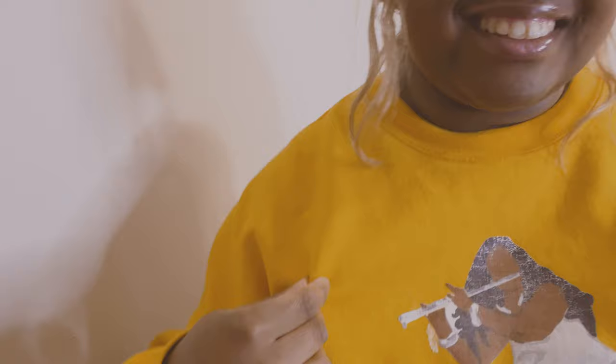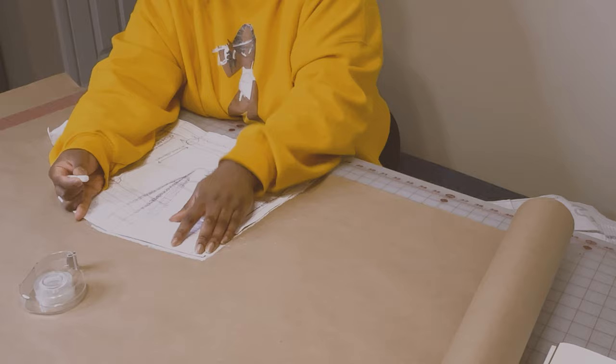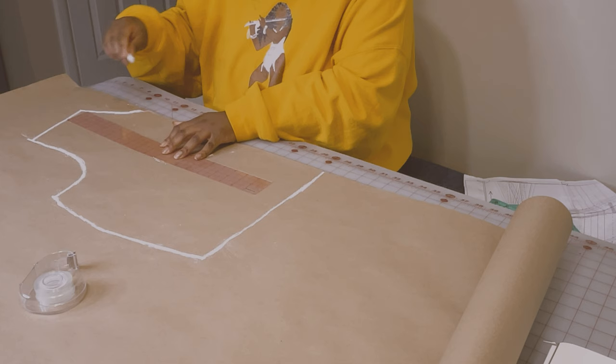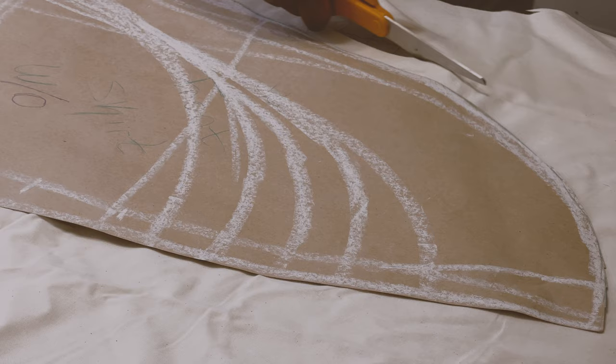A lot of times I'll use chalk to make my patterns on craft paper. I don't know why, but I think it's just easier to see, and I didn't have my marker with me, so why not. I think what I need to learn is to just enjoy the moment — go slower, enjoy the process of cutting and taping and putting together pieces.